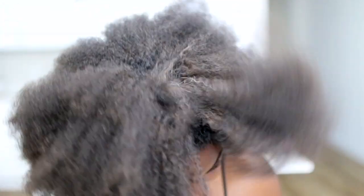Hey guys, it's Jess. Welcome back to my channel. I finally have a new video for you guys. Today's video is long overdue because y'all been asking me how I got my hair like this. And right now my hair looks like this.